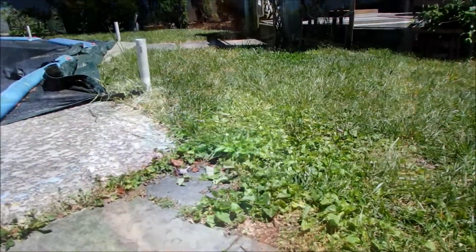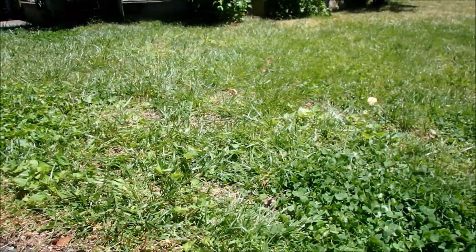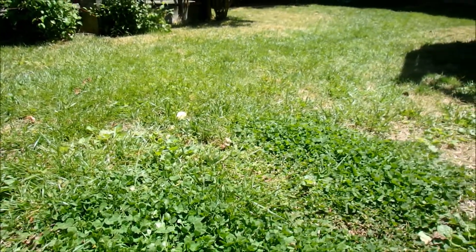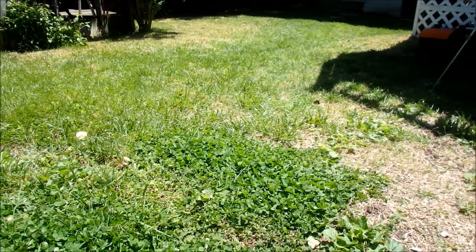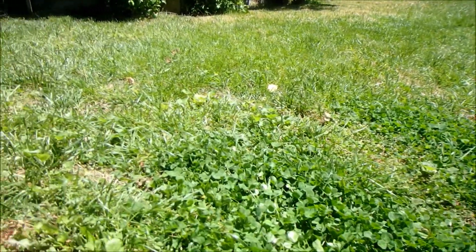I hadn't planned on making this review so soon — I've only had the robot lawnmower for about three weeks. But at this point it's getting pretty obvious that I like it. One of my fears was spending so much money on this machine and then finding out it doesn't do a very good job cutting. It's on a schedule five times a week, and as you can see, the grass looks pretty good.